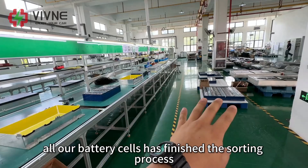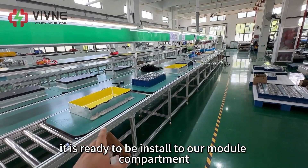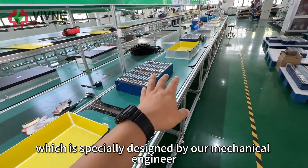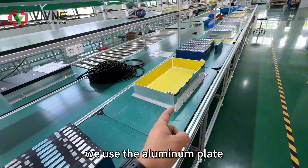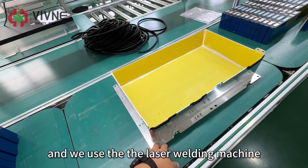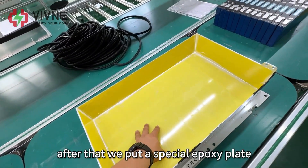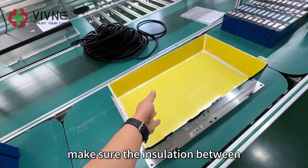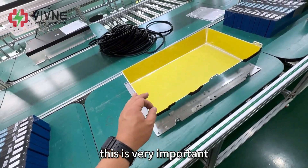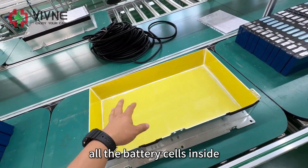Now all our battery cells have finished the sorting process and are ready to be installed into the module compartment. This is the BMW i3 battery module compartment, specially designed by our mechanical engineer. We use aluminum plate to build this compartment and use a data welding machine to weld both the inside and outside. After that, we put a special epoxy plate to ensure the insulation between the battery cells and the compartment meets the requirement.